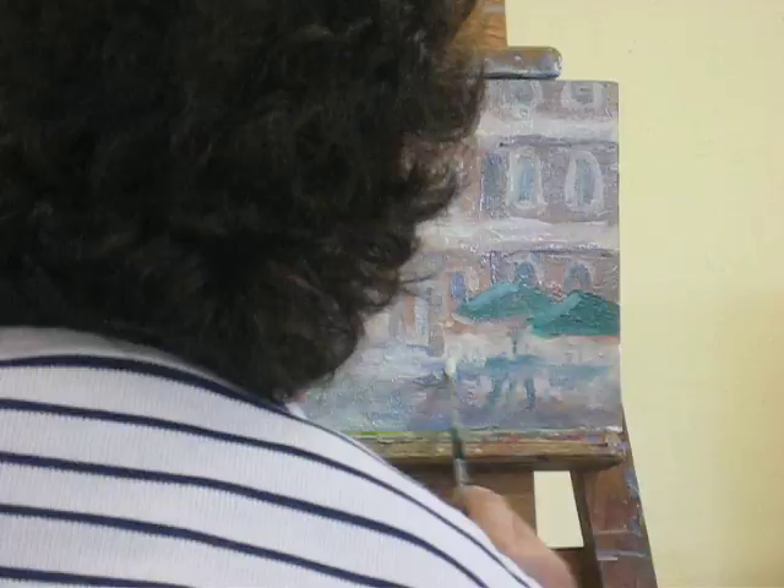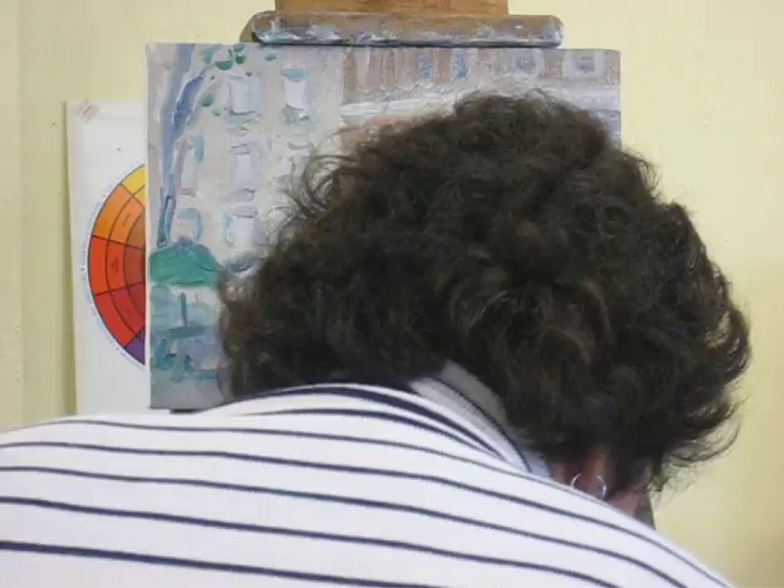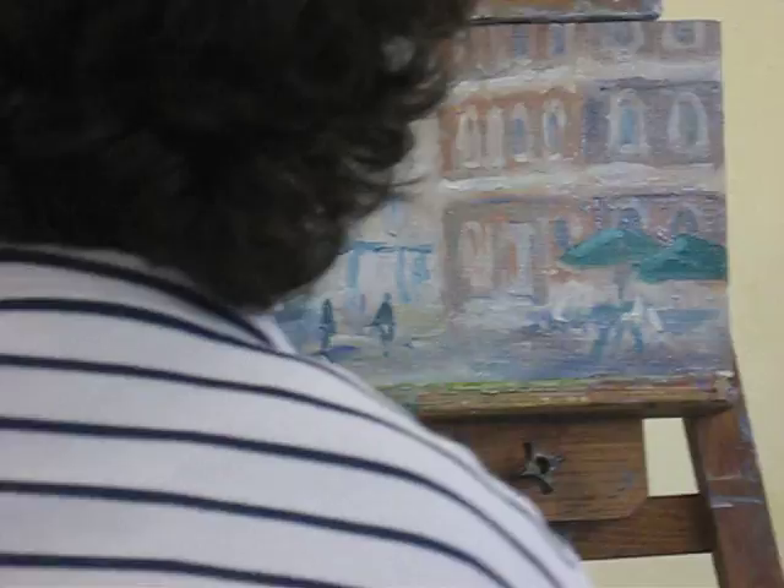I'm going with white right out of the tube and see if I can get it to register, and then I'm going to go right to ultramarine, and some green, and some cadmium red, and just be thinking about scale here — not thinking smack dab in the middle of the painting.